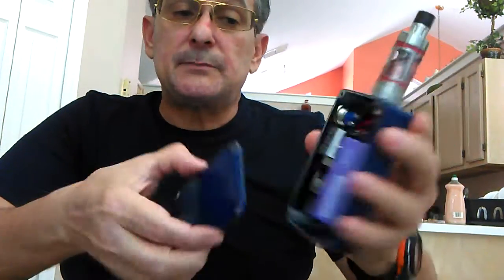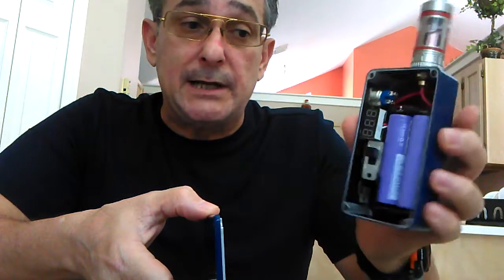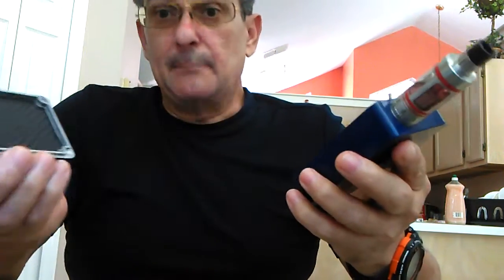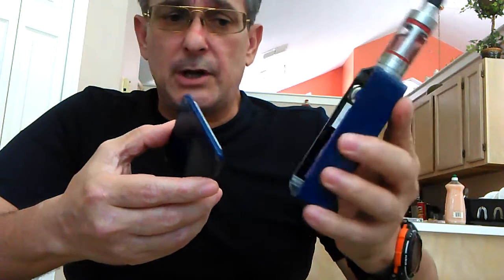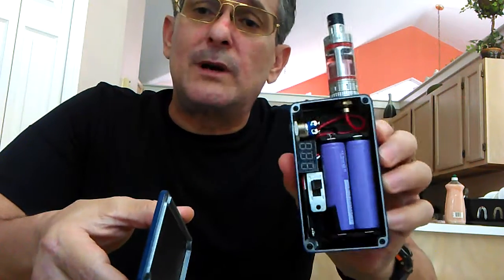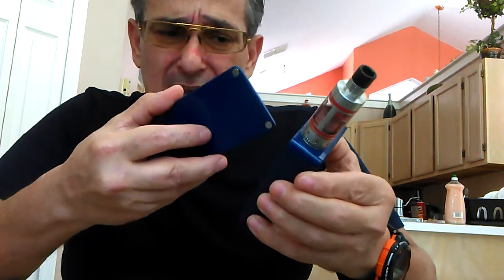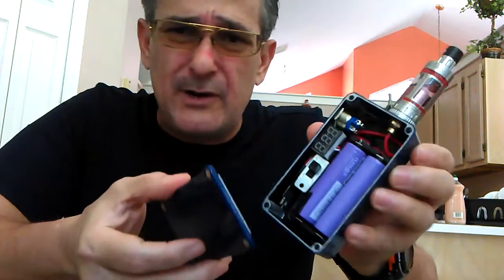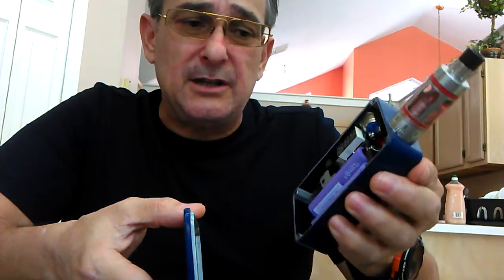Build yourself something like this, or get one that's dual — it might cost you $130 to $140, but at least you have two boxes in one. You don't have to worry about getting a second box to run your RDAs with special coils. The next thing to look for is neatness. If you see cables everywhere, messy wiring, glue everywhere — don't buy it.